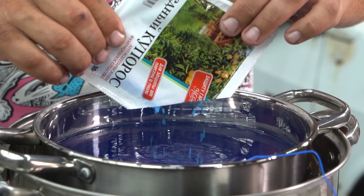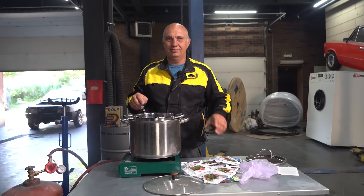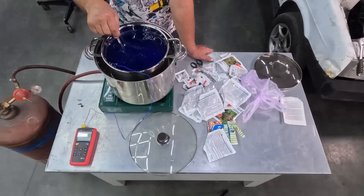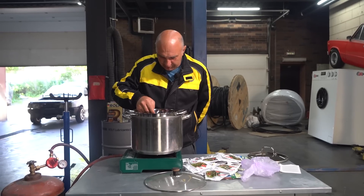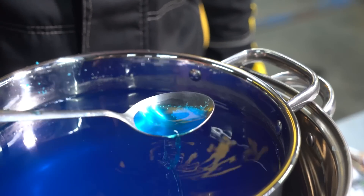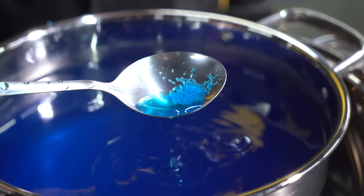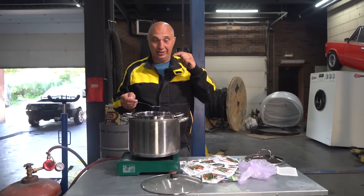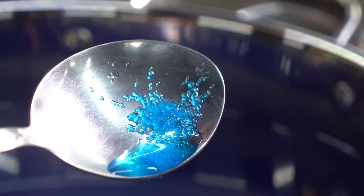We've been adding more and more into the mix, and the overall amount is actually in excess of one and a half kilos of copper sulfate, and it is no longer dissolving. Here you'll see the crystals from the bottom of the pot, and so that tells us we've made a highly concentrated solution - and this is what we're going to use to heal that engine.